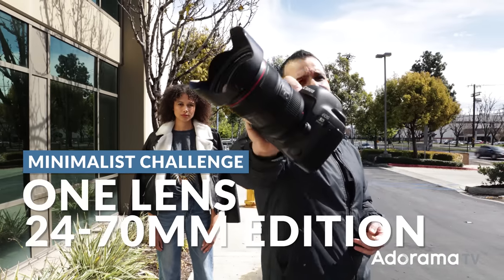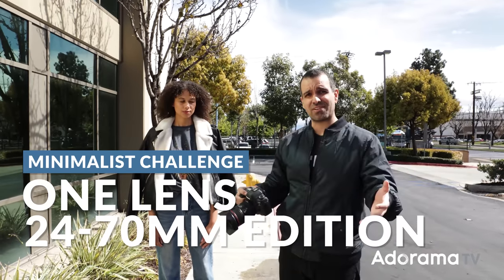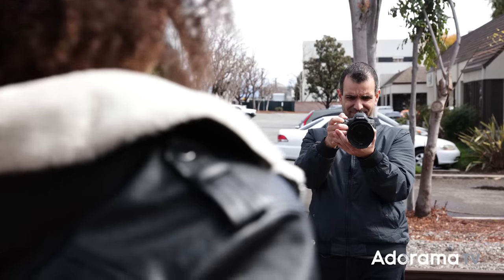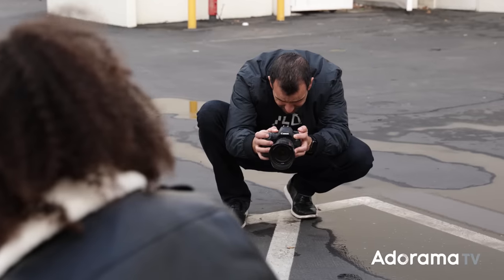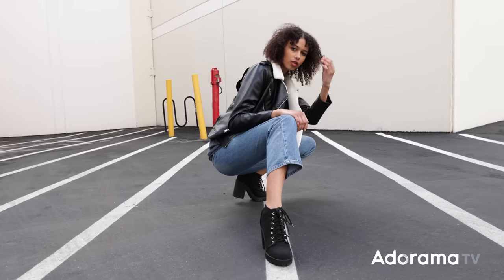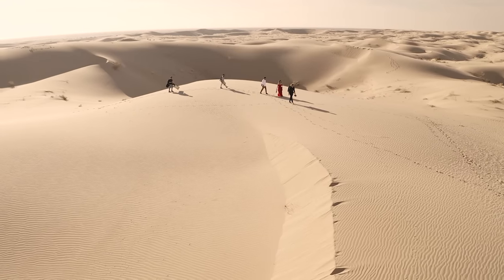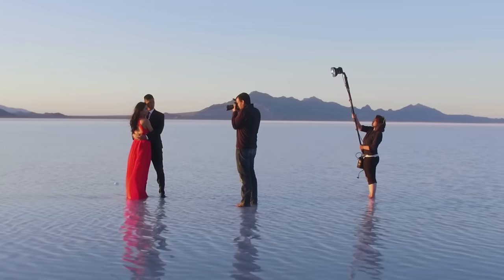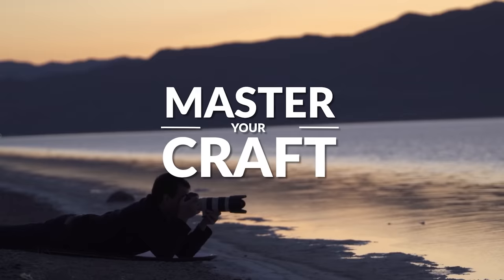This is the One Lens Challenge, 24-70 edition, here in a parking lot industrial style. My name is Pai and I'm one of the founders of Lin and Jirsa Photography and slrlounge.com. We're teaming up with Adorama to bring you a new series of photography tutorials called Master Your Craft, right here on AdoramaTV.